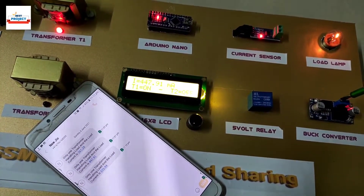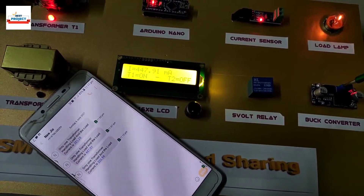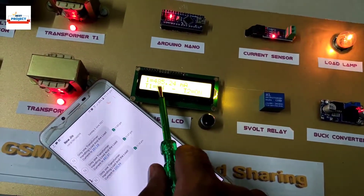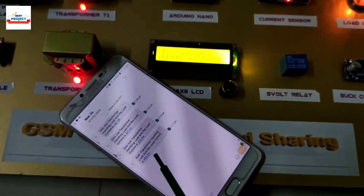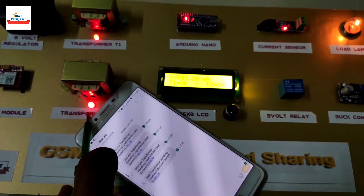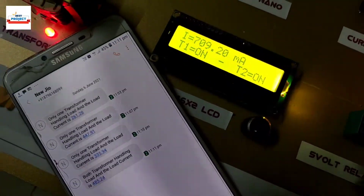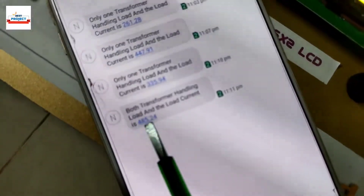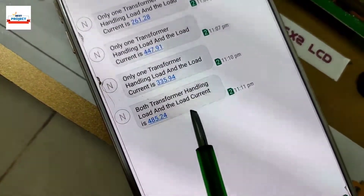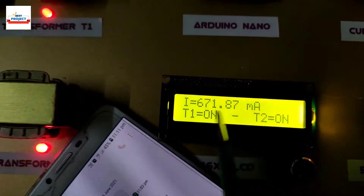Transformer T2 has turned on, as you can see, and it is now handling peak load. We also received an SMS on the cell phone. The red indicator LED is also glowing. The SMS is notifying the transformer condition according to the message on the mobile screen.